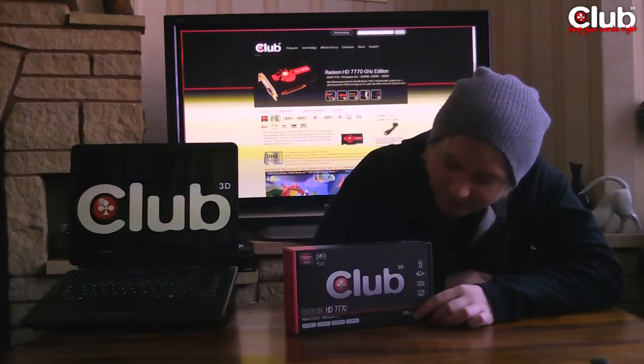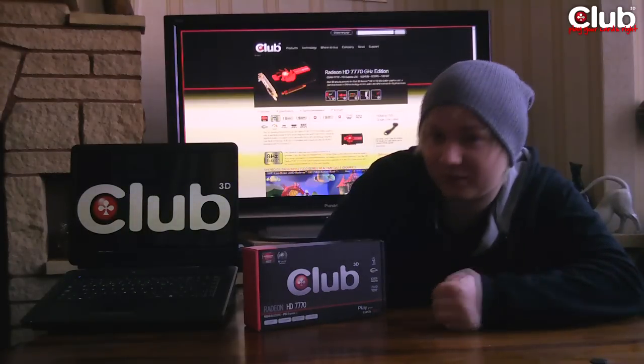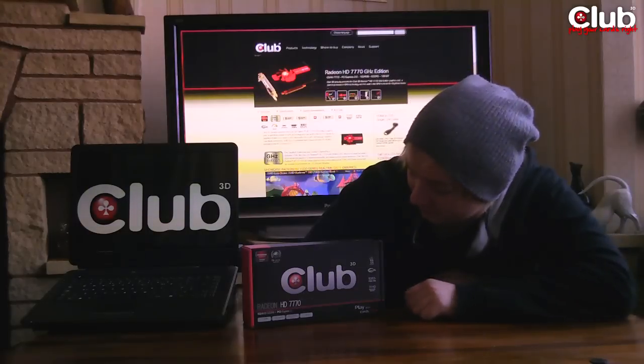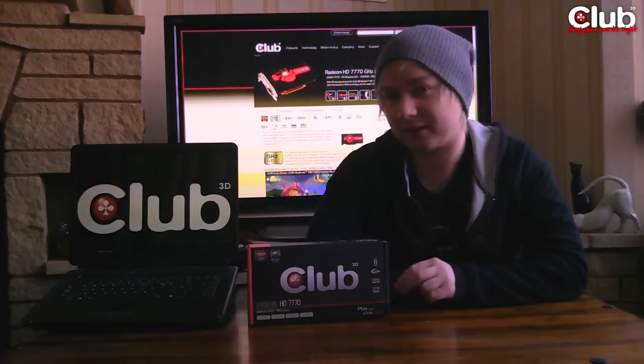So obviously you've got the red and black which are the AMD colours. 'Play your cards right' is the Club3D slogan. Just to run through what it says on the front of the box: you've got your AMD HD 3D technology for those of you that have 3D monitors that support the AMD technology such as the Samsung. You've got AMD Infinity for your multi-monitor setup, AMD CrossfireX so it does support multiple GPUs, and DX11 support which most new games now support. There are a couple that still run DX9 — more competitive style games like maybe Tribes Ascend and Counter-Strike: Global Offensive. But games like Crysis 2 you're really going to want DX11, so definitely look at a card that includes it like the 7770.